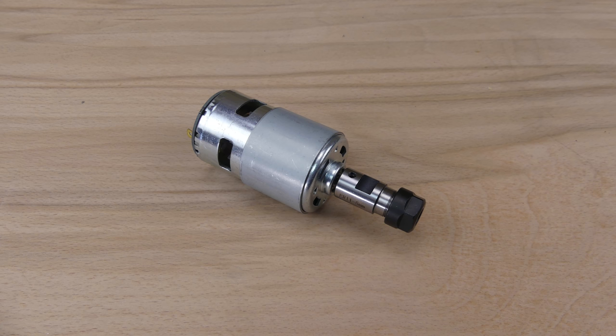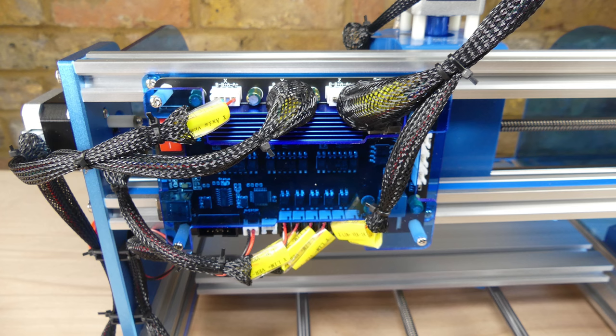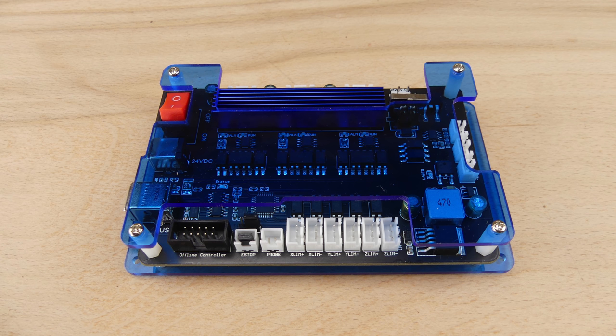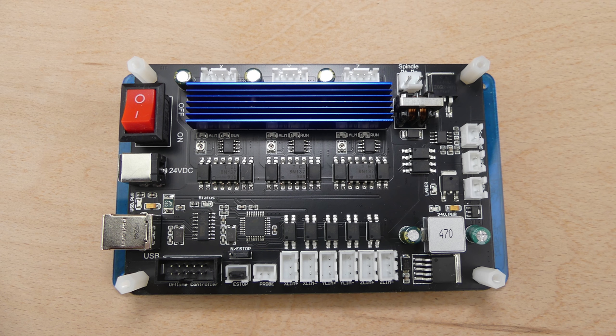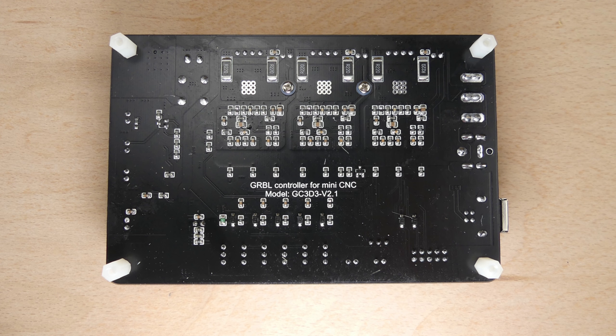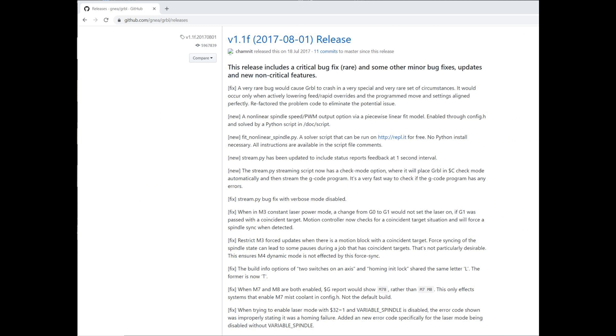It has an ER11 collet for 3.175mm or one eighth of an inch bits. The stepper motors and spindle motor are connected to a controller PCB. This is a GRBL-based controller. GRBL is open source firmware that inputs G-code commands and controls stepper and spindle motors. GRBL runs on the ATmega328P processor on the controller board. The installed version is 1.1F and has been pre-configured for this machine.